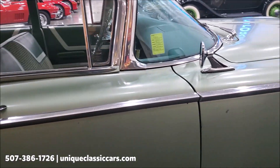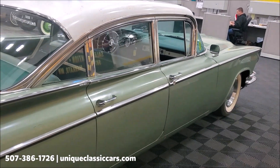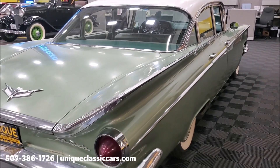If you're a '59 Buick fan, you know a '59 Buick in any body style is really hard to come by, especially one with long-term ownership history like this one and one that hasn't been all messed with.